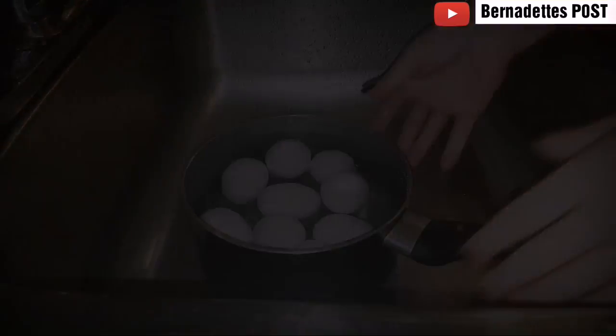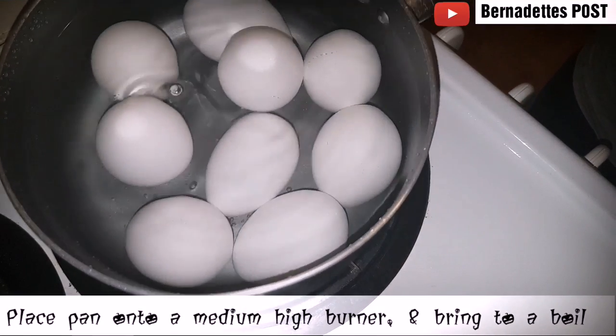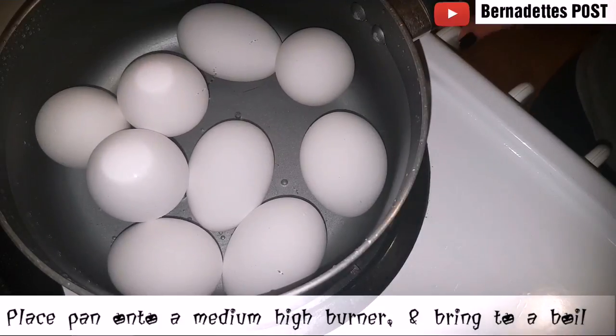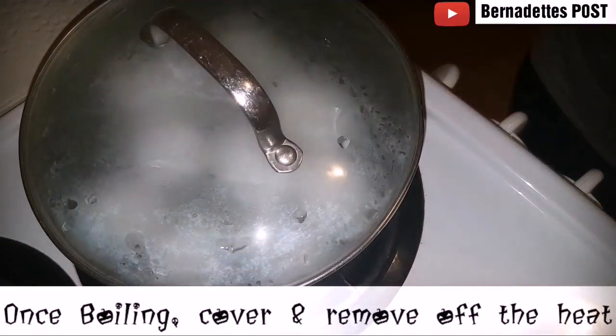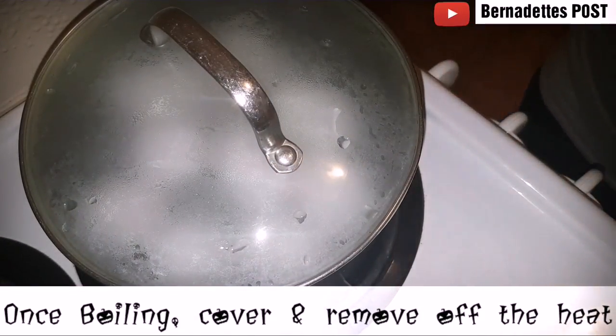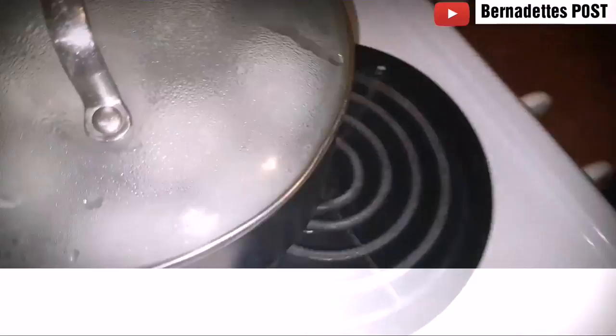Place all the eggs into a saucepan and fill with water to one inch above the eggs. Place the saucepan onto a medium-high burner and bring to a boil. Once boiling, cover and remove off the heat and let sit for about 13 to 15 minutes.